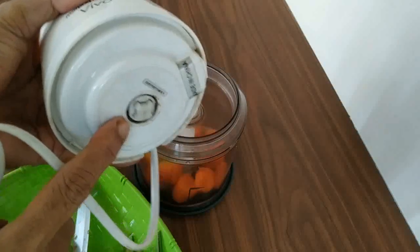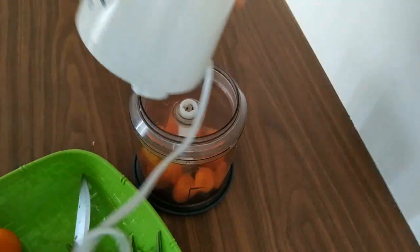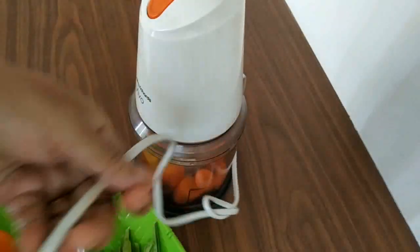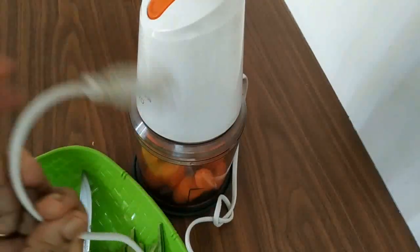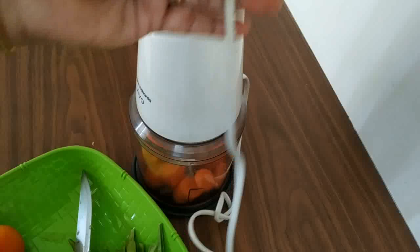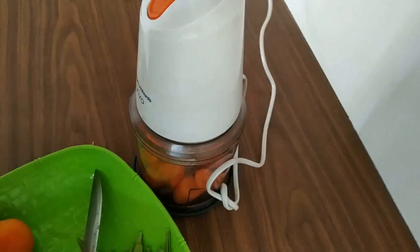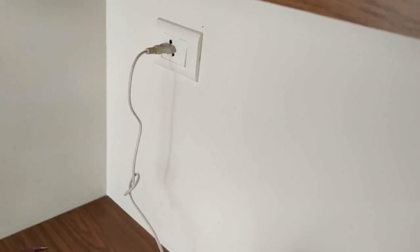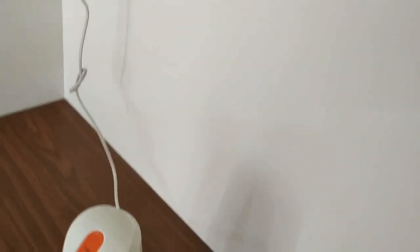Now we will fix the plate on the plate. We will put the plate on the plate.